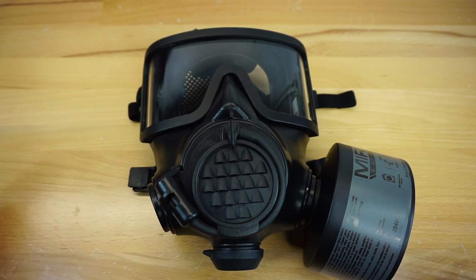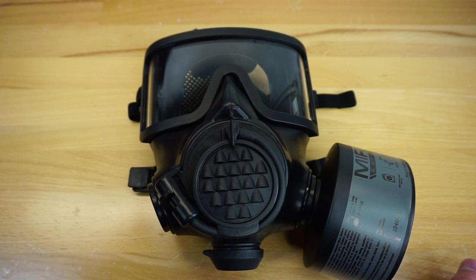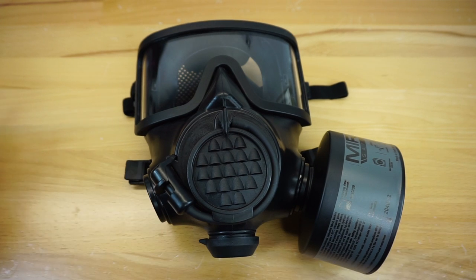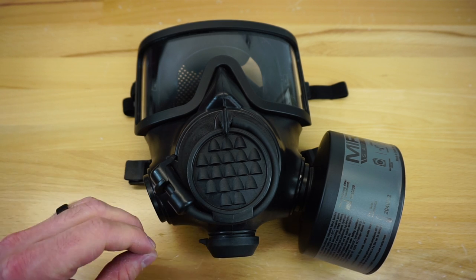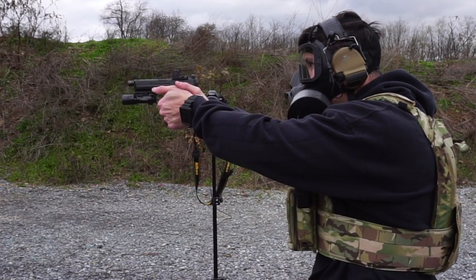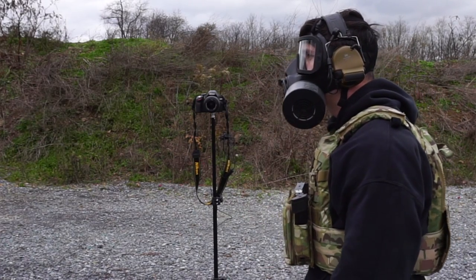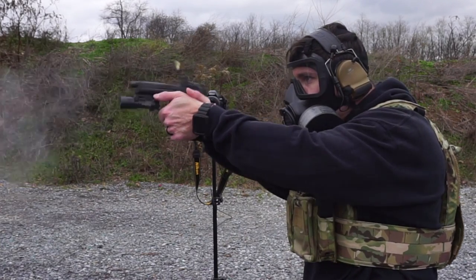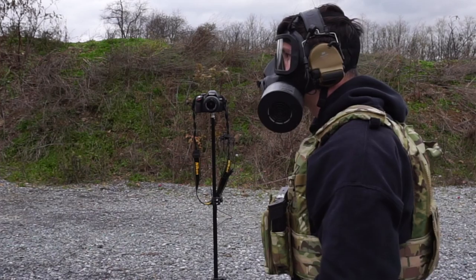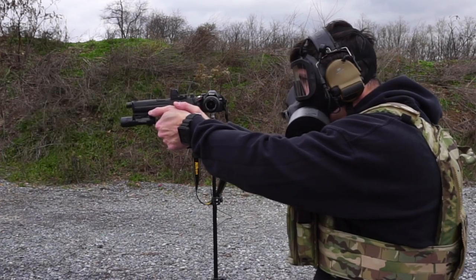A lot of people are asking why would you ever spend $300 on a gas mask, and that's a question I can't answer for you. When it comes to looking at gas masks as a whole, generally speaking, a larger percentage of people looking at and using gas masks are looking to LARP and look cool — and that's no problem. If you want to get a gas mask and look cool, I totally get it; that's why I rock a lot of my gas masks. I also think there's a huge benefit in training with a mask. Having the feeling of breathing through a straw for two hours at the range definitely helps overall training aspects of shooting.